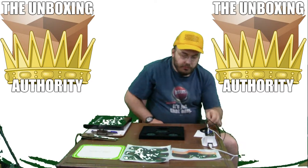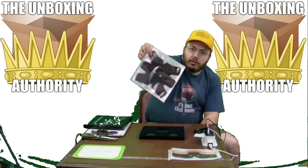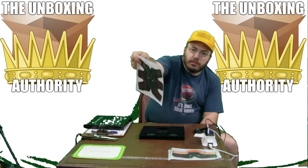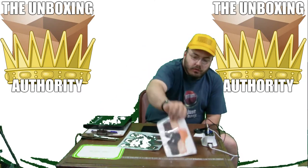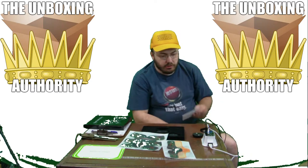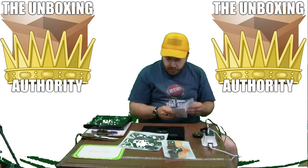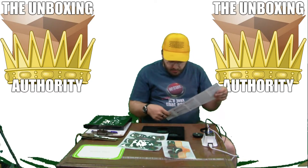It comes with a body pad which I assume is to store this thing on, since it can be sticky. Then you've got these ones for your arms evidently. I haven't read the directions yet — we'll let this charge a little bit while I'm reading the directions and see if I can figure this out.